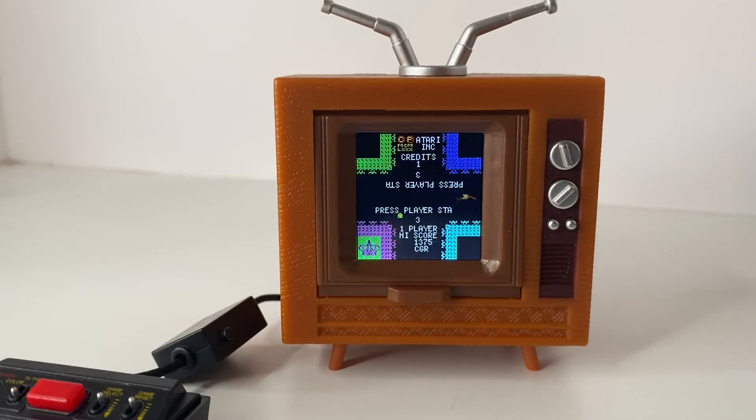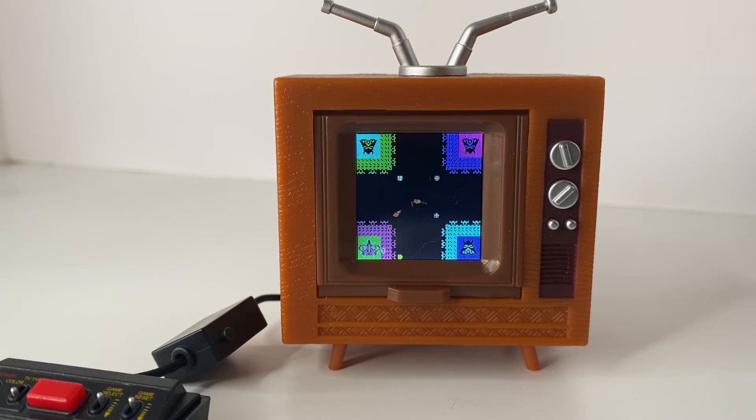This is Warlords. Warlords was one of the games that you needed a paddle controller to play, but the mechanics work perfectly fine with the joystick here. The graphics remind me of like an Apple II kind of version from the 80s or something.